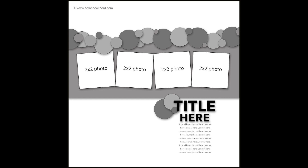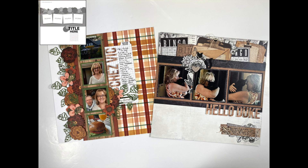Hi, it's Dorothy Guining with Scrapbook in Quebec. Today I'm here for the Scrapbook Nerd Online Shop and I'll be creating a 12 by 12 layout featuring Echo Park Paper's Fall Fever Collection, along with some stamps and dies from Elizabeth Craft Designs.